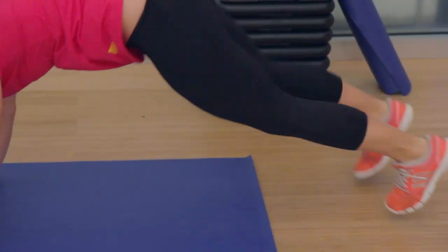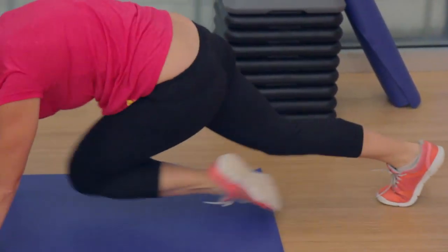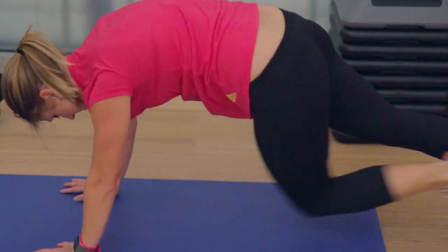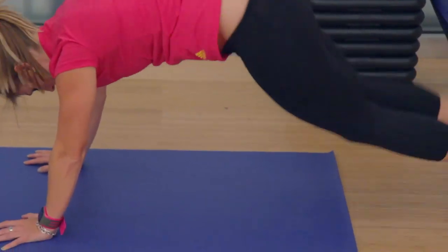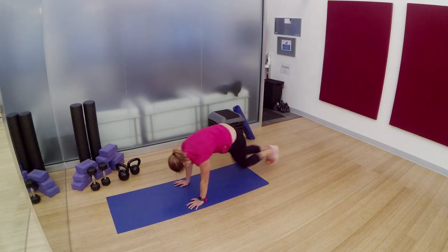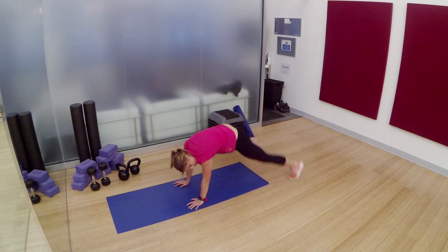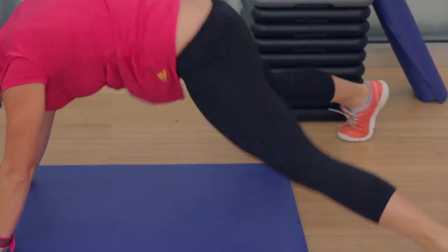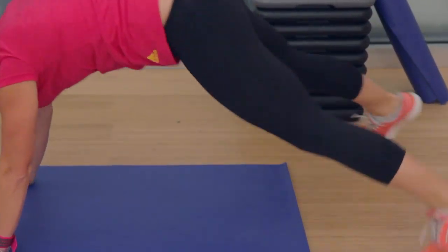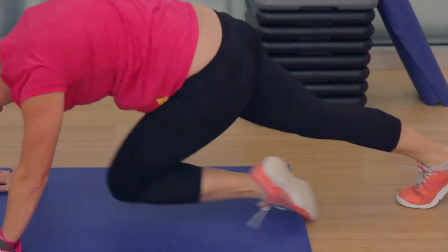This is where it gets hard. 5 hover jacks, 5 mountain climbers each side. You got this. This is when it starts to suck — do not give up. You're halfway there. If you hate this, you only have to do it one more time, I promise. 10 seconds, stick with it. 5, 4, 3, 2, 1.